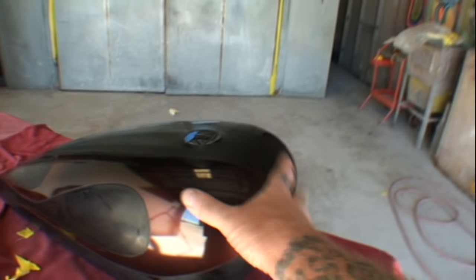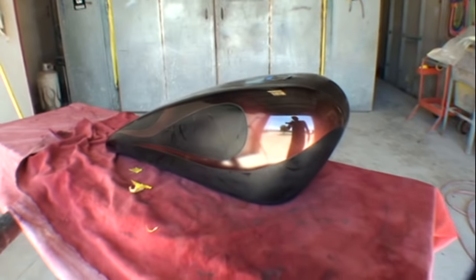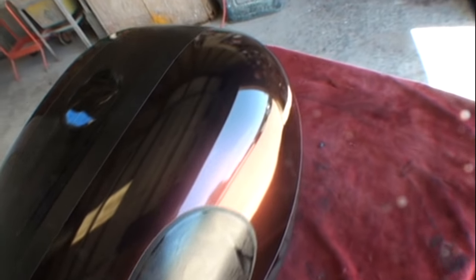If we look around the tank here, you can get a gander at the flames themselves and you can see what kind of flame action is going on. These are actually ghost flames. You can see how it looks a little bit black here. The owner requested that he wants the curves and the tips to be brighter and then he wants them to fade in. So that's exactly what we did and it really came out nice.